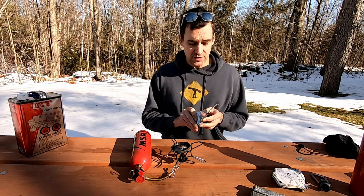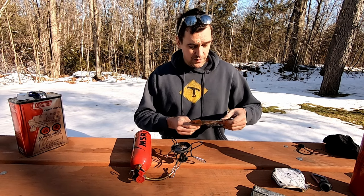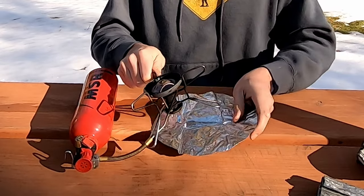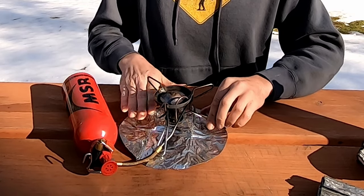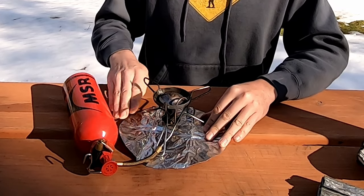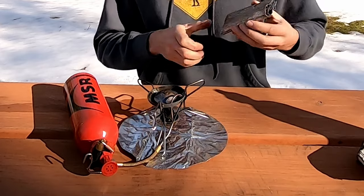We have our two heat shields. The circular heat shield goes underneath the stove to protect your picnic table, or if you're in an area with a lot of duff on the ground it prevents a fire hazard. You do get a little bit of heat reflected down, and I have seen things underneath the stove burn when I haven't used this heat shield, so it is highly recommended.